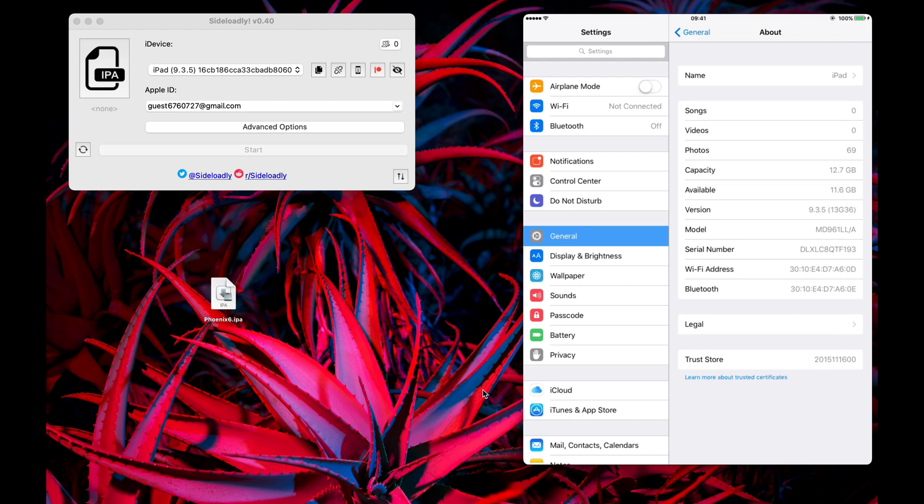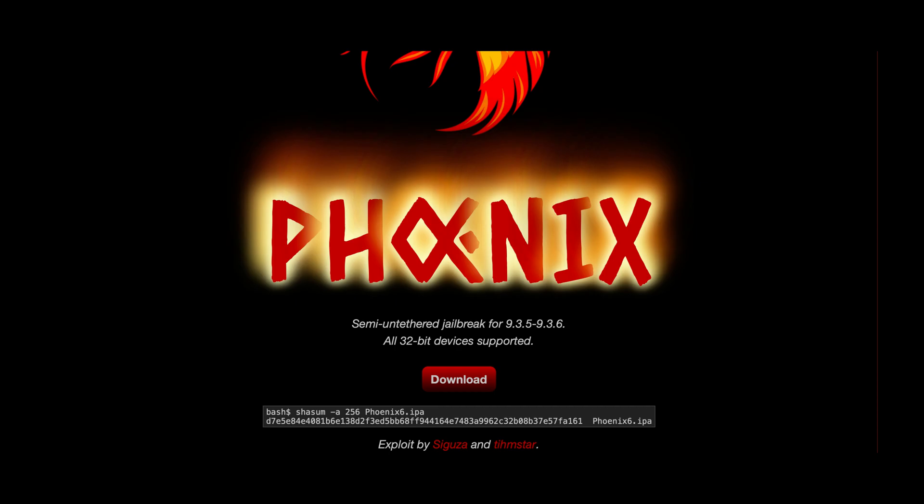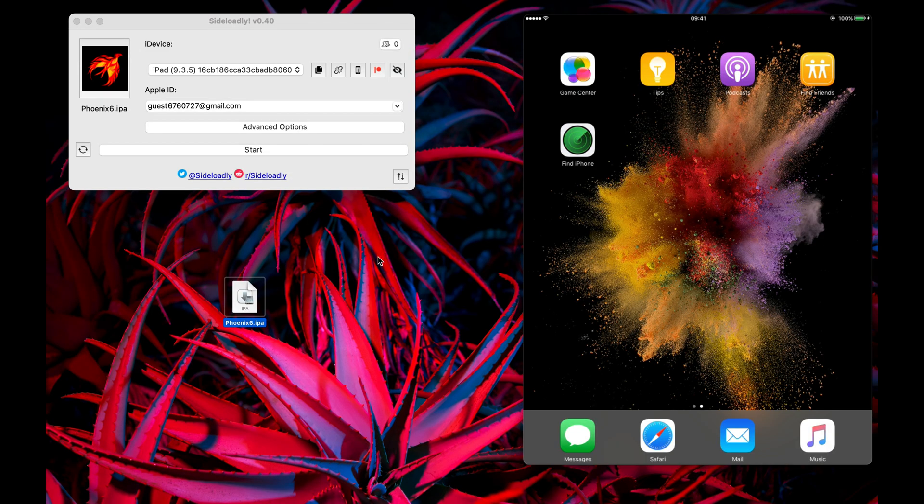First of all you need to download an app called Phoenix. The website link is in the description. This is basically a semi-untethered jailbreak, meaning you always need to re-jailbreak after a restart of your device.